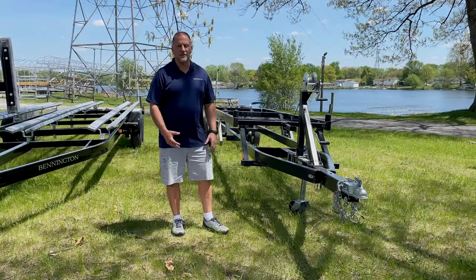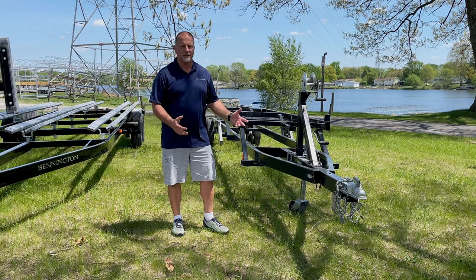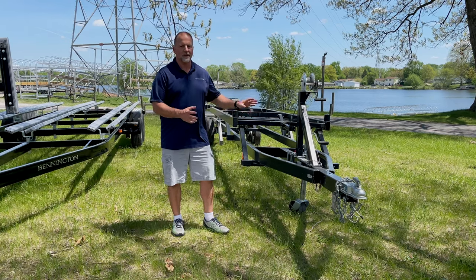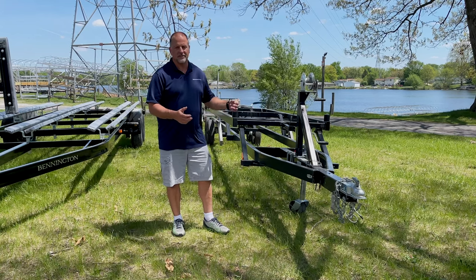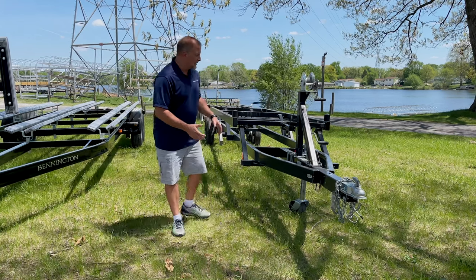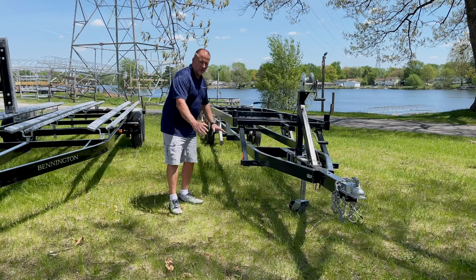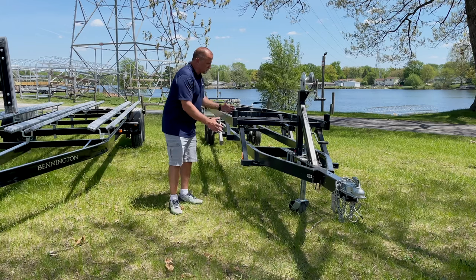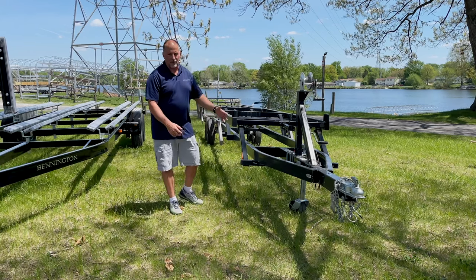The up-down trailer is designed for a twin tube application. If you have a triple pontoon tube boat, you're going to want to avoid this style of trailer. But if you have a twin tube boat, this is great for a couple of reasons. If you're in shallower water at the ramp, you can lower the bed to get the boat launched off easier, bring the boat onto the trailer, and then crank it up to travel down the road.